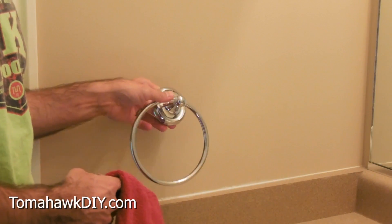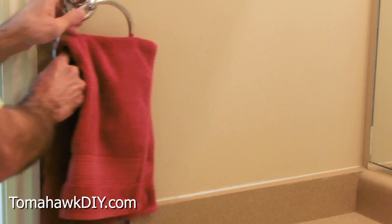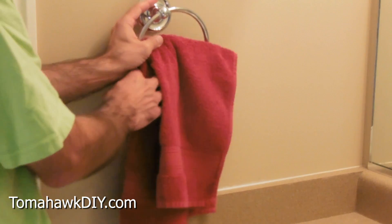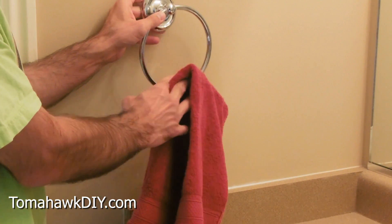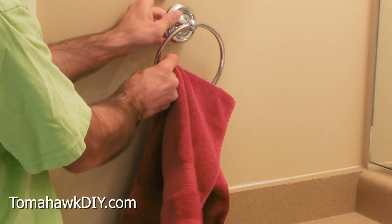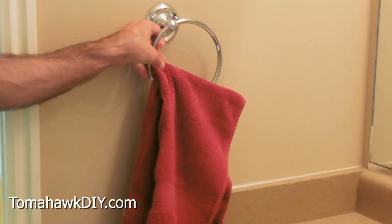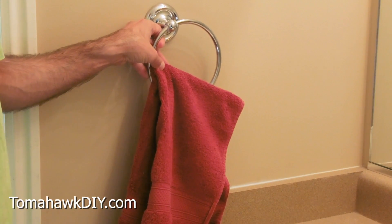The first thing we're gonna do is figure out where to position this. We can position it next to the door, or put it over by the mirror. Obviously, you pick where it's gonna look good in your particular situation. In this case, this is going to be a kids' bathroom, so I'm gonna keep it fairly low and right by the edge of the counter. Hopefully the towel stays on the towel ring.